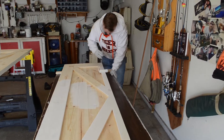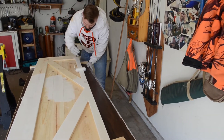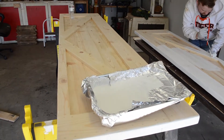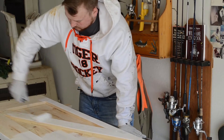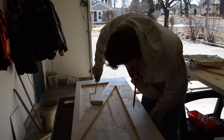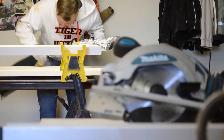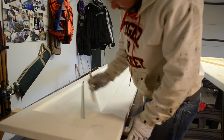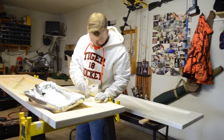Barn doors slide open. Started off with a single door but due to some measurement issues I get to turn them into double doors. Put some cast iron wheels on it so it rolls and that should be good. Painting's got to be your favorite part.